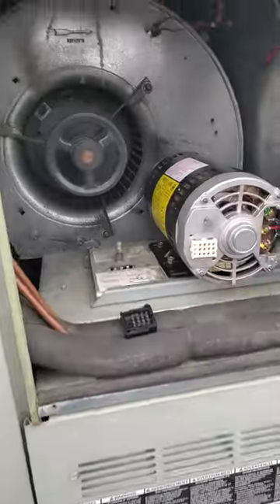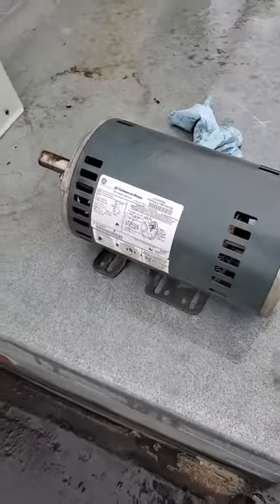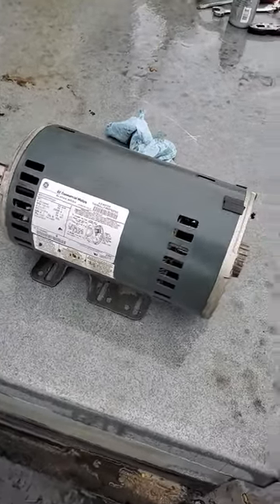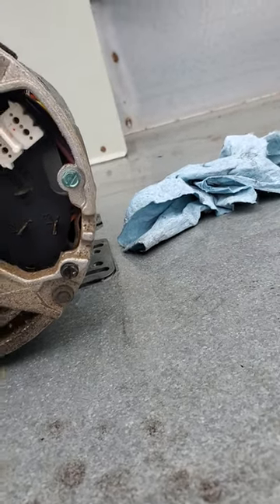Today we have a blower motor replacement on a Trane rooftop unit. Here's the old motor. When it comes to wiring in three-phase blower motors for this particular Trane model, you've got to make sure you take a picture of the wires and where they went on the old motor — like L1, L2, and L3.